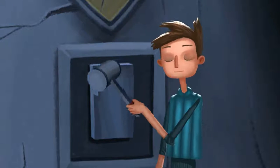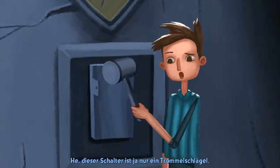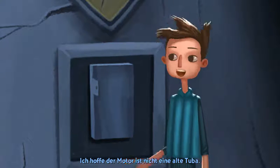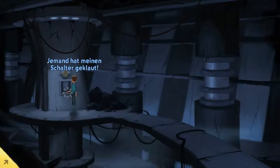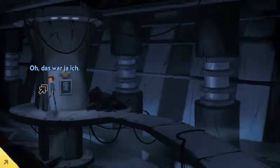What? Hey, this switch is just an old drum mallet. I hope the engine's not just an old tuba. Somebody stole the switch! Oh yeah, that was me.